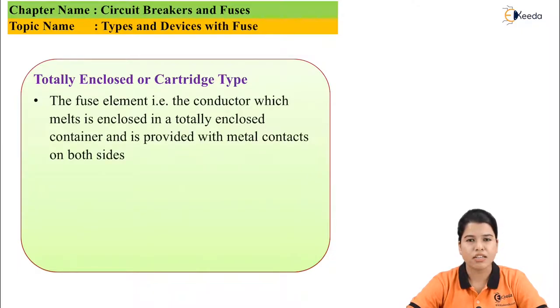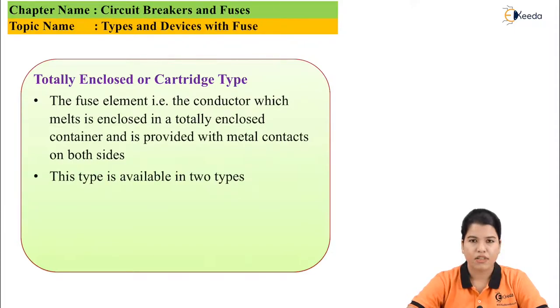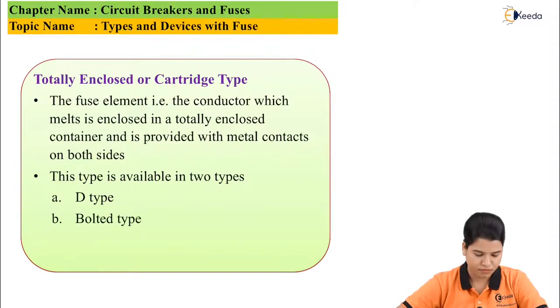Second is totally enclosed or cartridge type fuse. As the name suggests, the fuse element, which melts when the fault current is high, is enclosed in a metal enclosure and is provided with metal contacts. So this type of fuse is called an enclosed type or cartridge type of fuse. This fuse is available in two types: first is D type and second is bolted type.